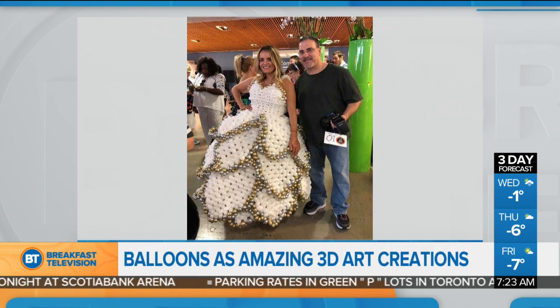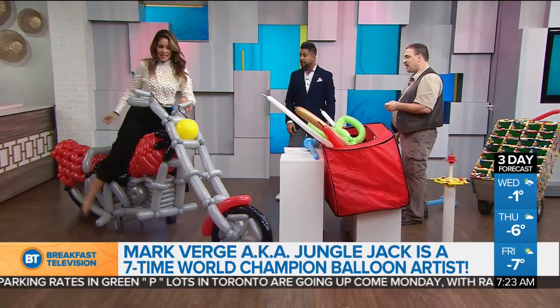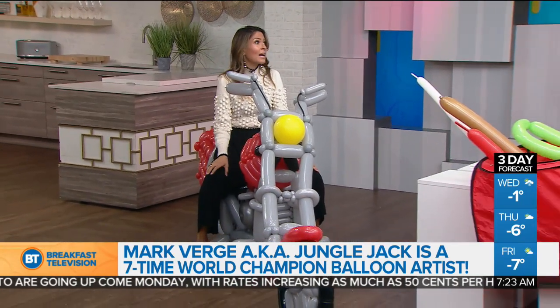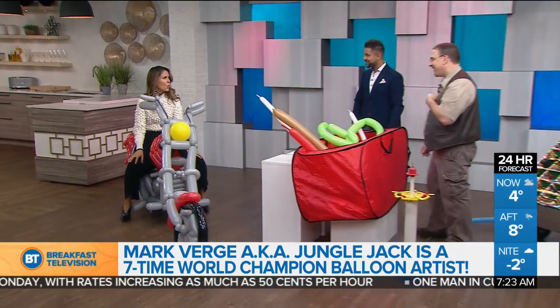Can we talk about this sweet ride? How long did it take you to make this motorcycle? This motorcycle took me about seven and a half hours. Don't ruin it! Am I allowed to sit on it? Yes — sonic boom! Oh my gosh, it's actually holding my weight! It can hold your weight. I had a Christmas event yesterday — it'll hold my weight. This is so cool!